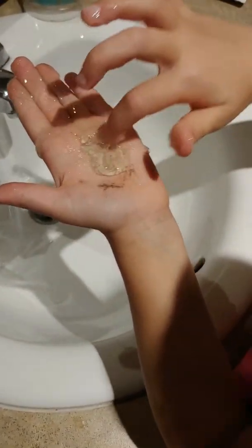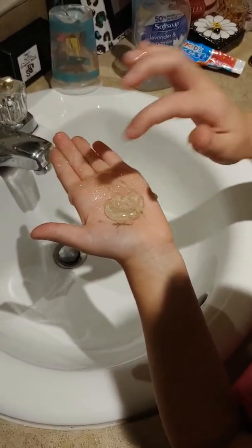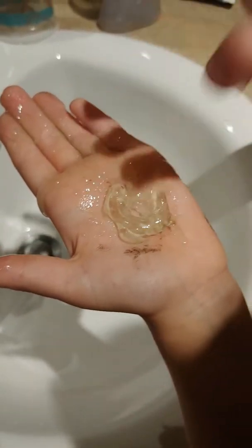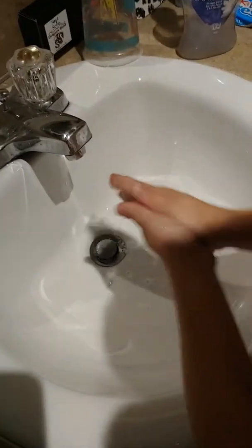Does it feel like slime or slimy? It's slimy. All right, rub your hands together — let's see. Whoa, weird! Let's add just a little bit of water. Rub together really good to get the dirt off your hands.